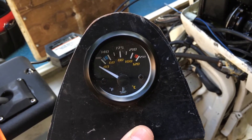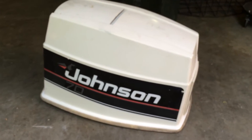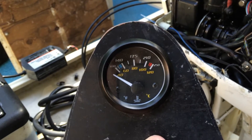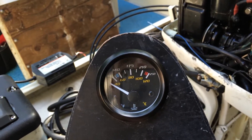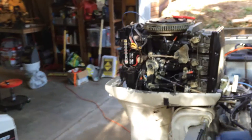Today we're installing a temperature gauge in a Johnson 70 horse outboard. Most outboards don't come with temperature sensors — the only one they come with is the horn in the control box. This one's been overheating a lot, and the alarm buzzer goes on, but once the buzzer goes on, you've already overheated.